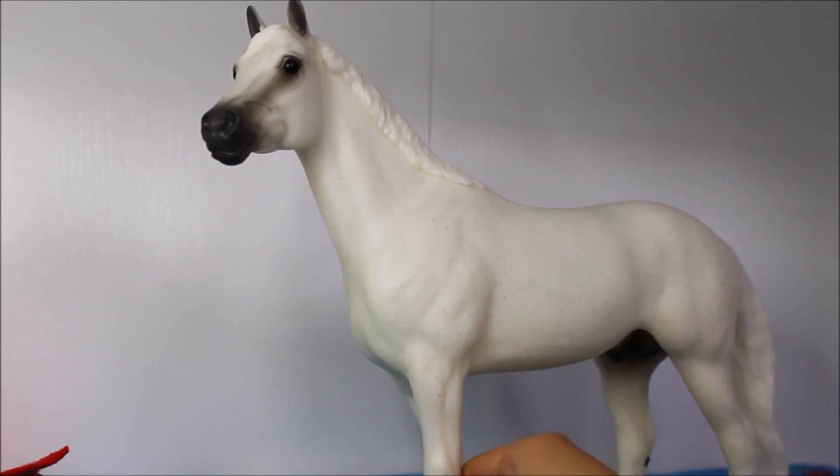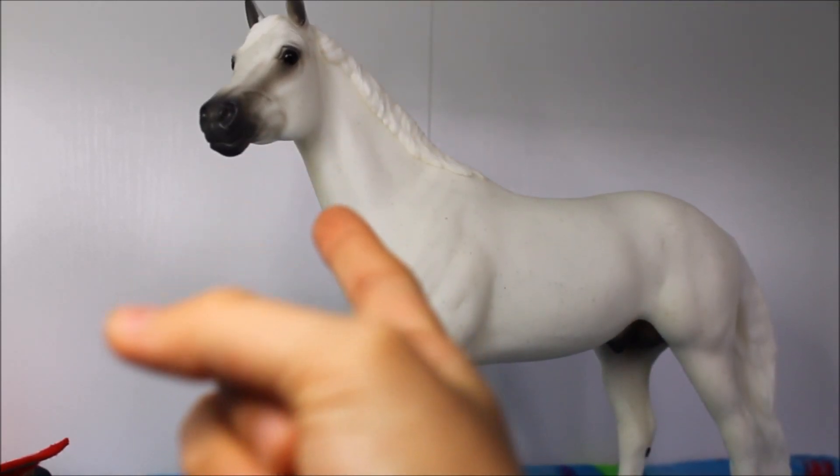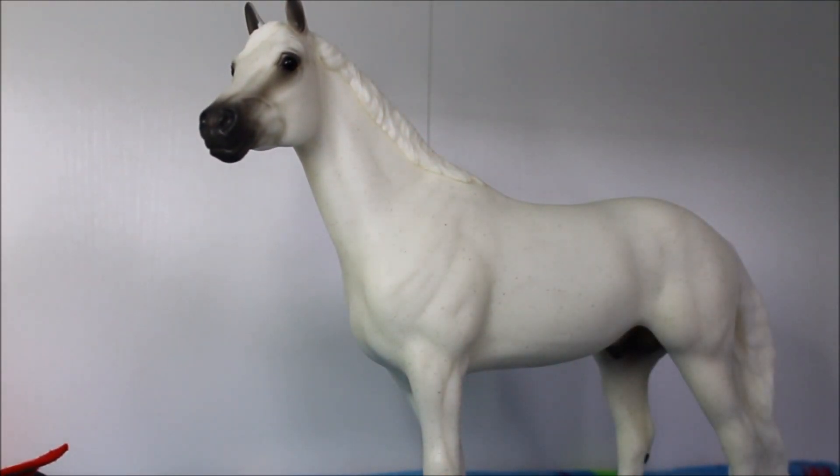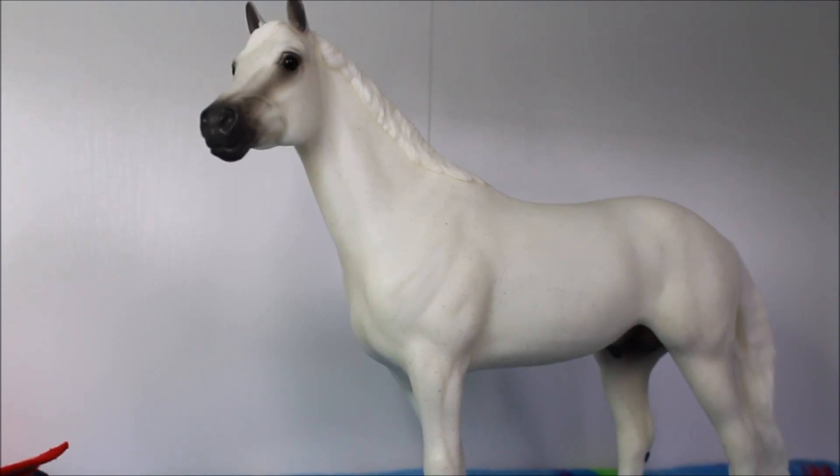Basically you can choose what tack you want to use, whether it be English or Western, and I chose Western. You have to choose a bridle, a saddle, a saddle pad, and one accessory. So this is gonna be interesting. Without further ado, let's get into this challenge video!